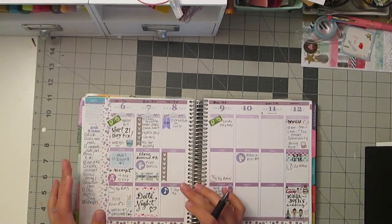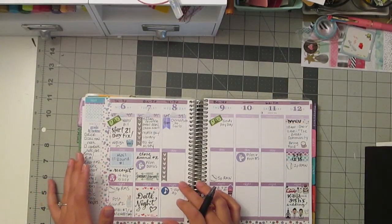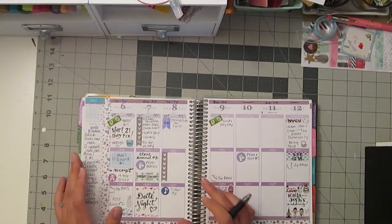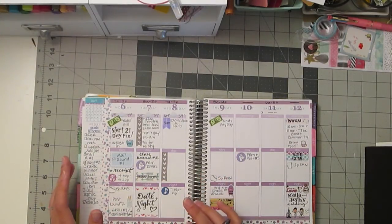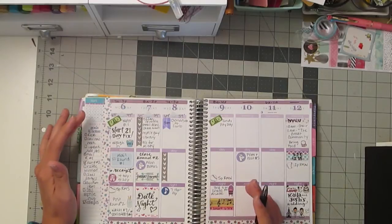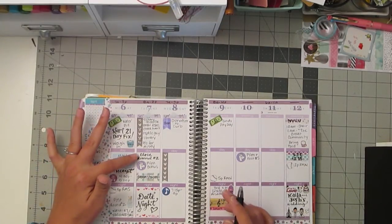Another way I like to use lettering — and there are a lot of good examples on this current week — is when I have something I want to write into an area of my planner but I want to emphasize it a little bit so I can remember it better, like the way some people use bright stickers. I use fancy lettering because it draws my eye. So for here, 'Start 21 Day Fix' — had to remind myself of that. Or here, 'Closing Round Two of the Pens' — I had to remind myself to do that too.